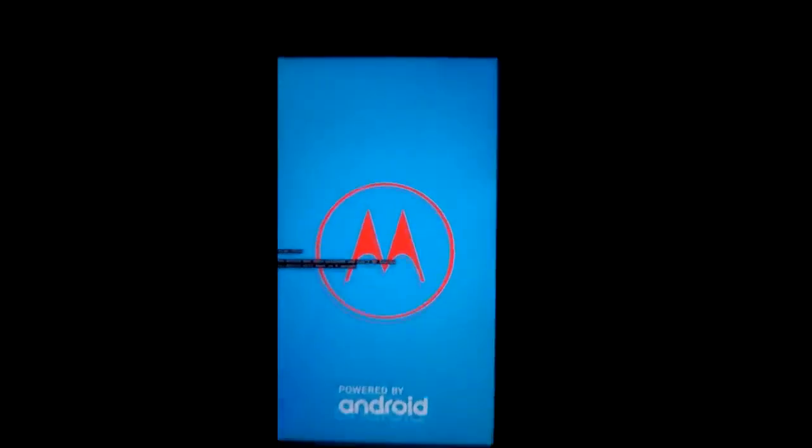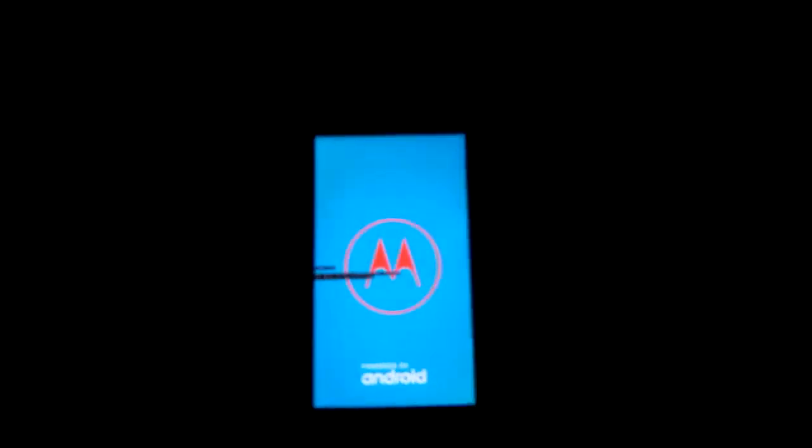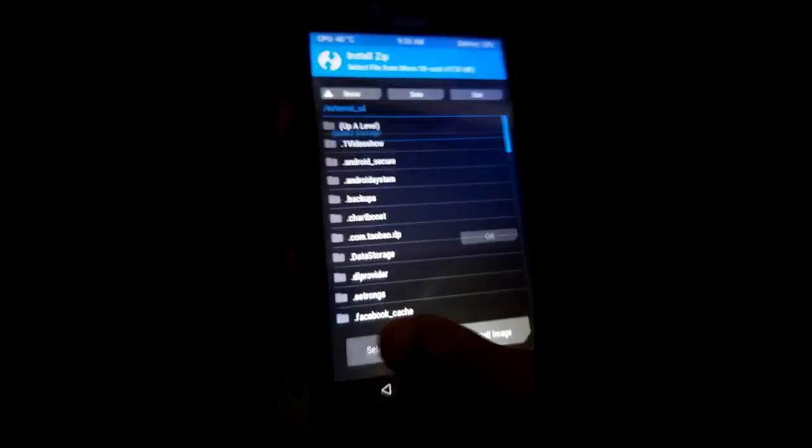Now you can see we are in recovery mode. Use the volume keys to navigate between options. After finding the recovery mode option, click the power button to select it. The phone is now booting into recovery mode — it will take some time. It has booted and you can see it is TWRP recovery.